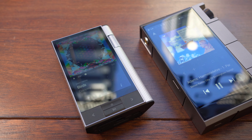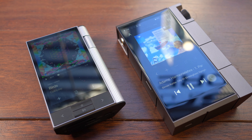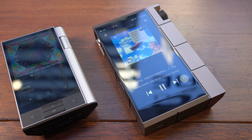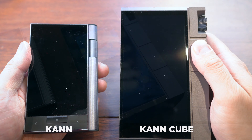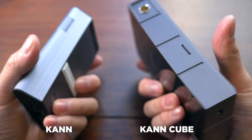Here at the store, when we first heard there was going to be a new version of the Kahn, we didn't think the feedback Astell and Kern got about the first version was: it's good, but can you make it bigger and heavier? But evidently that's the feedback AK did get, because now we have the Kahn Cube — a truly gargantuan digital audio player that makes the original model look positively svelte.